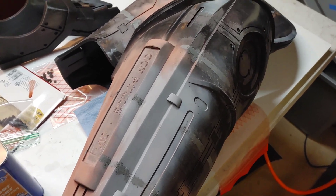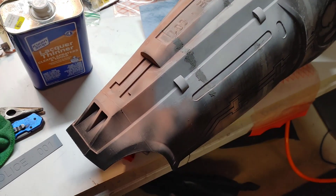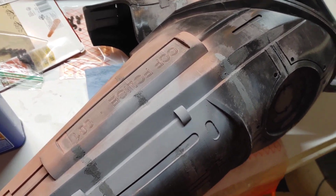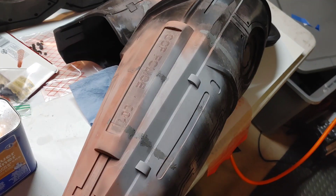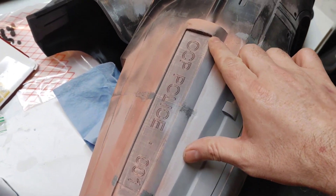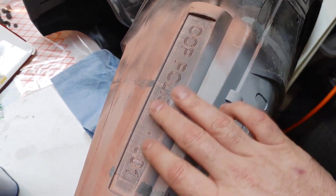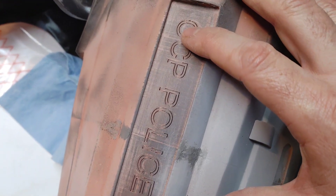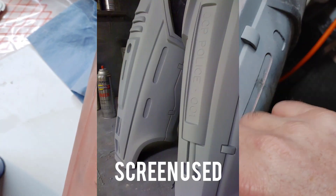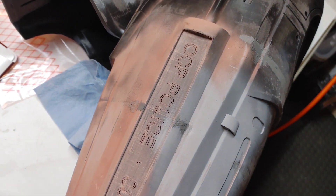Just wanted to do a quick video update and show you that I am working relentlessly on this RoboCop suit. You're probably looking at it thinking it doesn't look like you're making that much progress, but it's the fine details that count. I'm trying to make this suit even more accurate than the previous one, especially with this small fine detail here — the OCP Police 001 plate on the left upper thigh. Although it looks decent finished, it is not accurate to the movie. In the movie, this plate is actually engraved in this design — it was outlined.